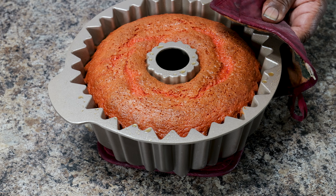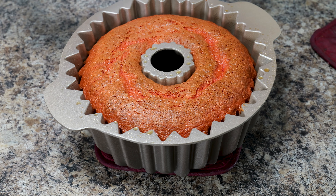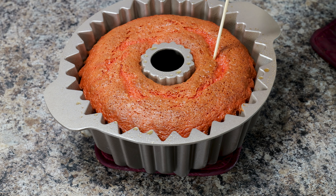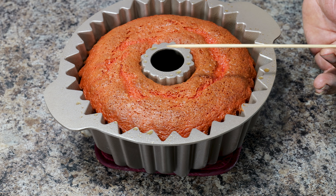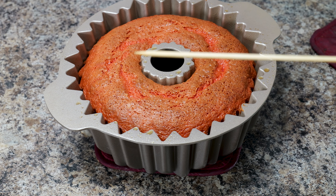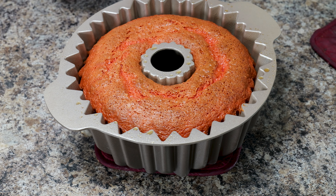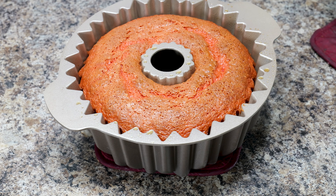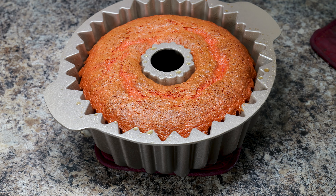I just took the cake out of the oven. It sat in there for an hour and five minutes at 325 degrees. I'm taking a wooden skewer to poke it and make sure it comes out clean — and it came out clean as a whip, so we're good. I'm going to let this cool down for about 10 minutes before I flip it out of the pan so it comes out nice and smooth.